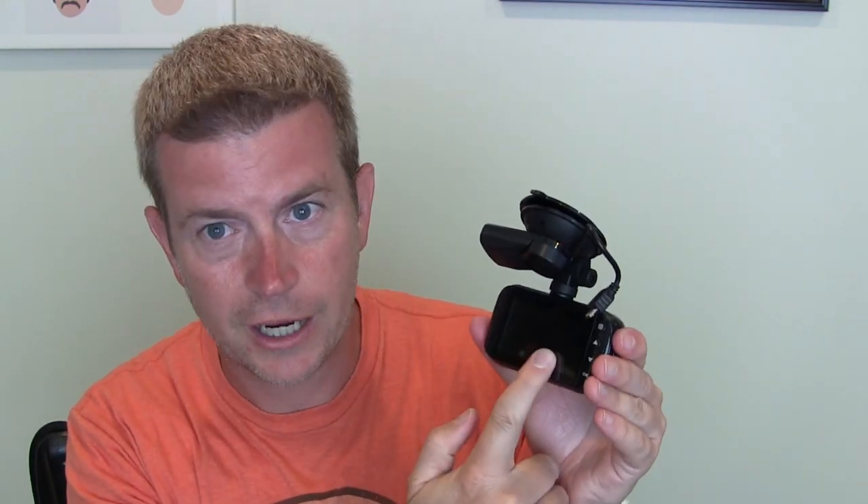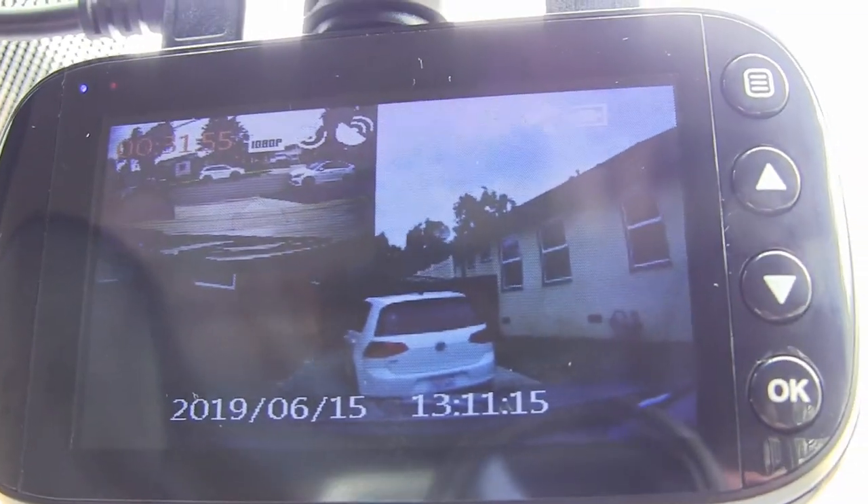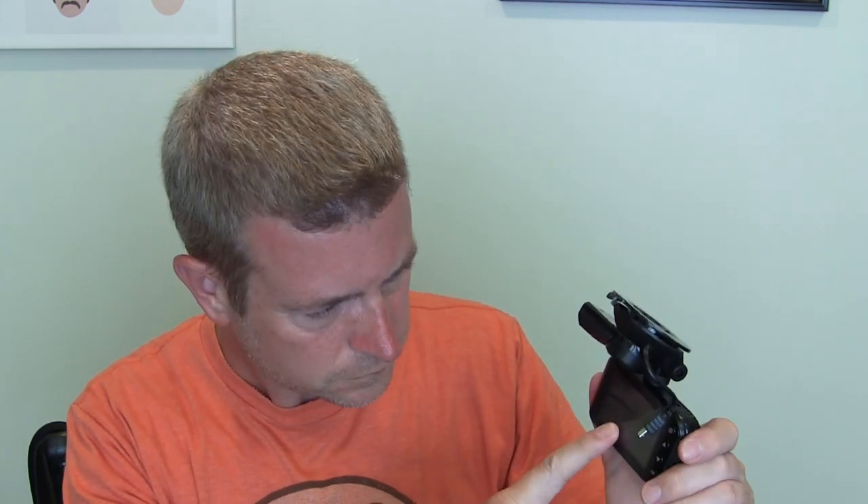The view screen on here can be set up so that you see either just the front camera, just the rear camera, or picture-in-picture, which shows mostly the front camera with a smaller picture of the rear camera. This is a small display and it's not meant to be used while you're driving — don't think you're going to use this as a backup camera; it won't work that way and that's not what it's intended for. This display is really just for when you're setting it up, making sure cameras are positioned correctly, and going into the settings to change them.